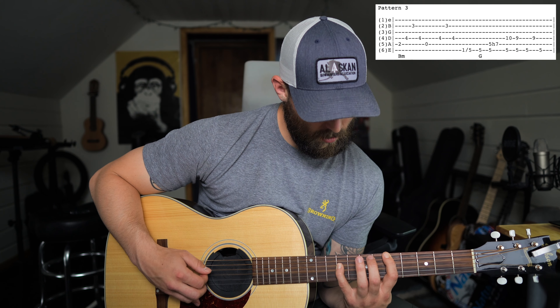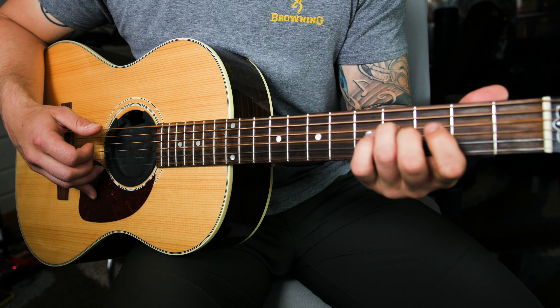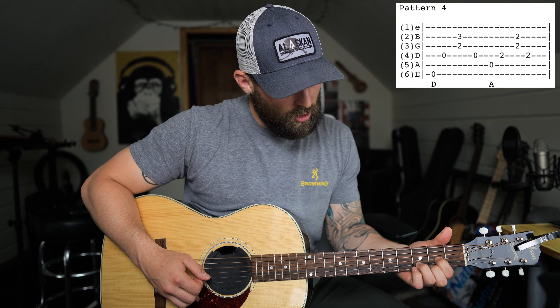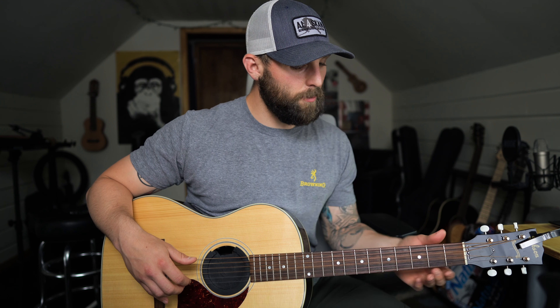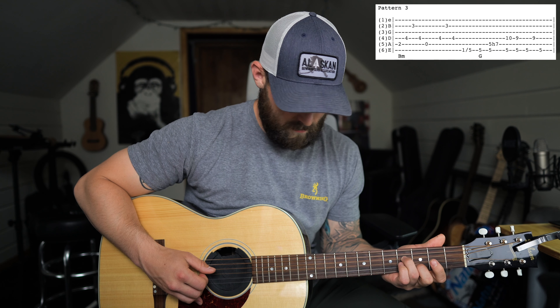Then I'm picking the fourth string again, sliding up to the fifth fret, then to the seventh, and back down to the fifth. I'm just alternating on the sixth and the fourth string and sliding with my left hand. When you go back down to the fifth fret from the seventh fret you can slide, or you can just use your pointer finger — in a lot of videos he does not slide back to the fifth fret. Pattern one all together sounds like this.